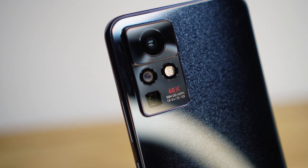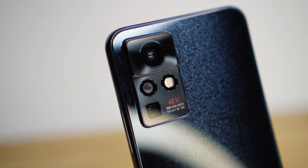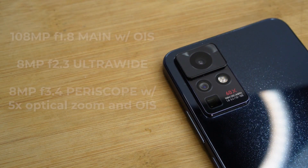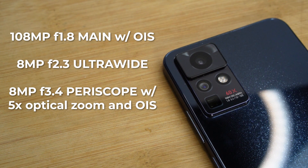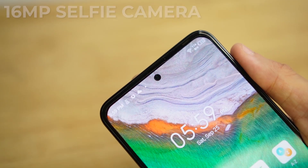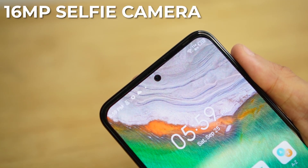Without a doubt, the Zero X Pro has one of the more impressive rear camera setups we have ever seen on a mid-range phone. We have a 108MP main camera with OIS, an 8MP ultrawide, and an 8MP periscope with 5x optical zoom and OIS. In front, we have the 16MP selfie camera. You know they're serious when they ditch the filler cameras and put a more useful periscope instead.